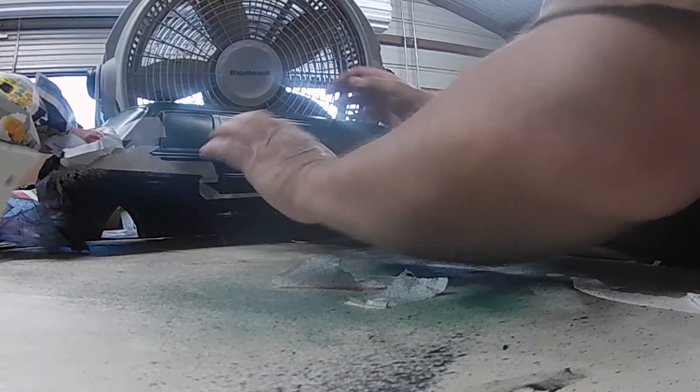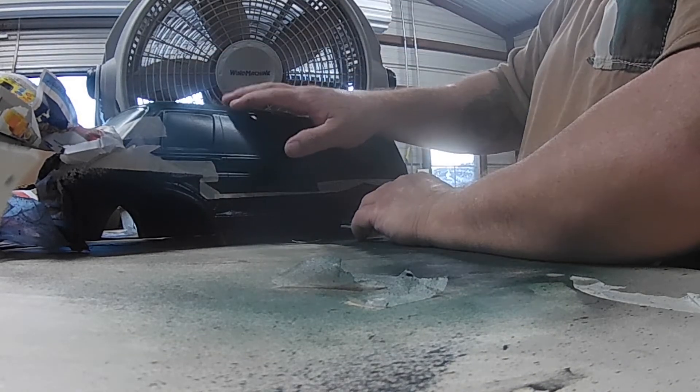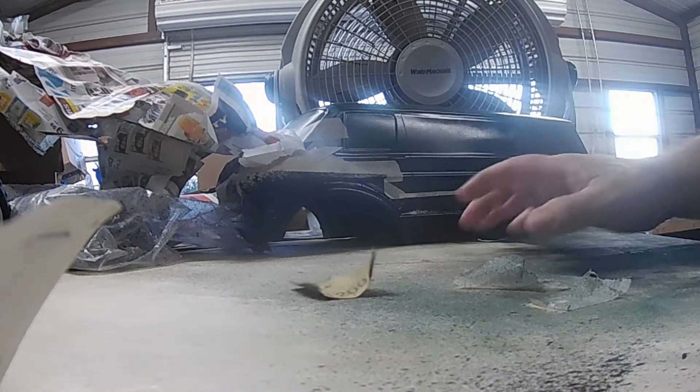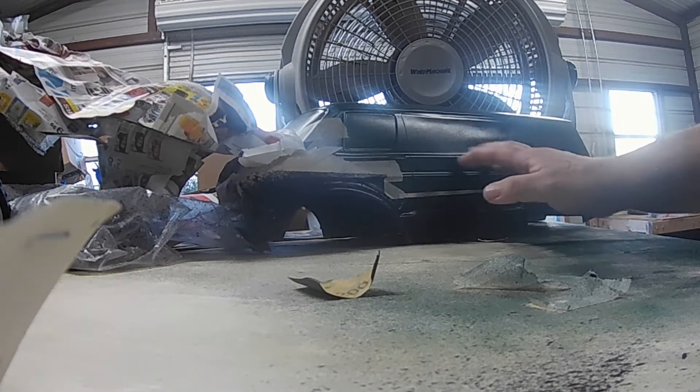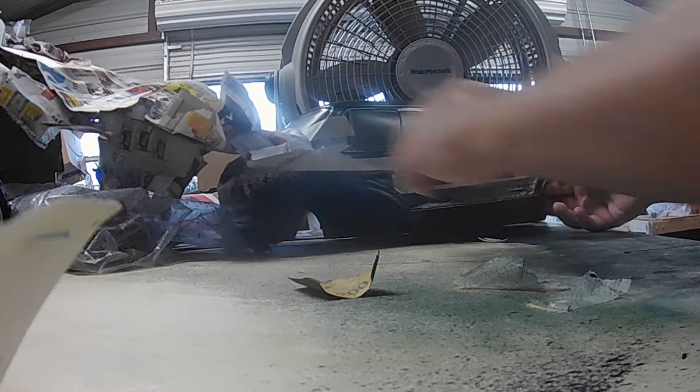I'm gonna sand this down right here and up there with probably 1200 grit — I got some 1200 grit right here — so it'll look flat. I want to try to make it look flat. I don't like the shine, man.